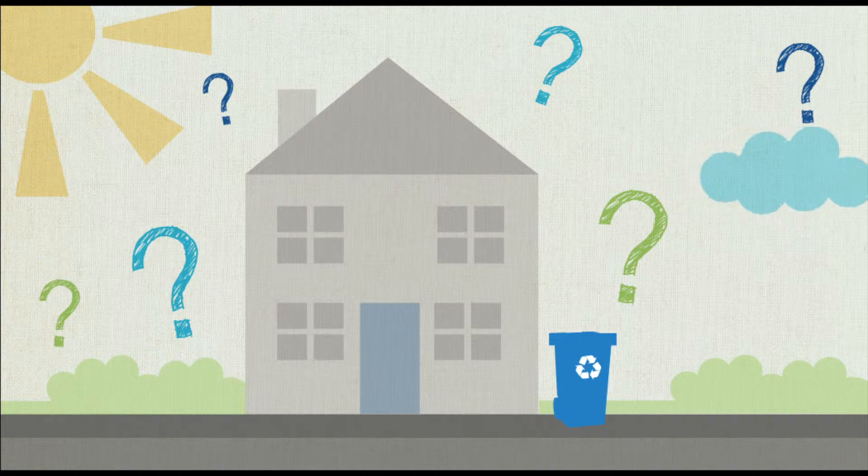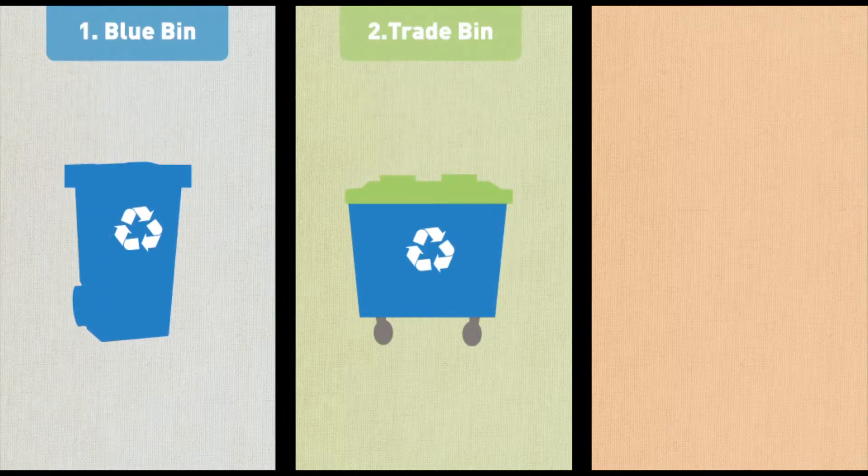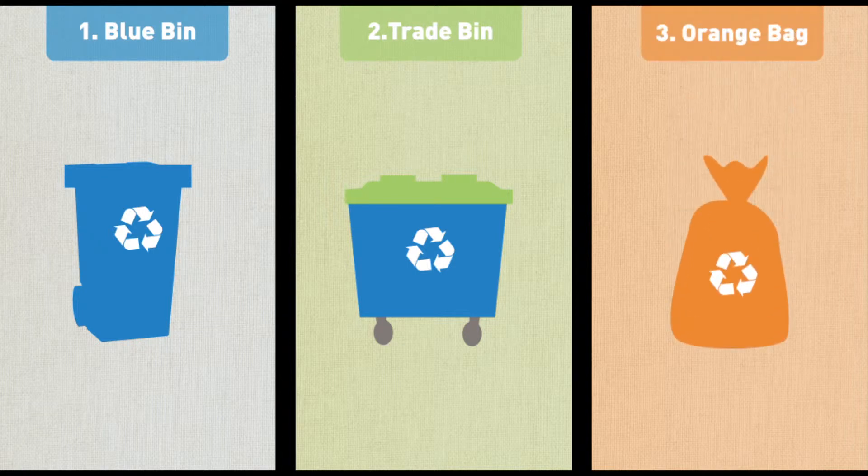In Derby we have three different ways to collect recycling from households. Most households have blue wheeled bins. Flats and complexes with shared bins are offered large trade type bins. And for people that don't have room for wheeled bins, we offer an orange bag collection for paper and cardboard.